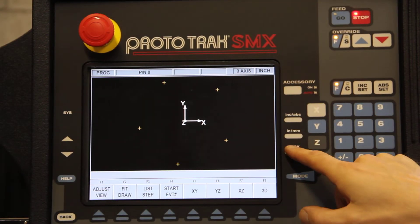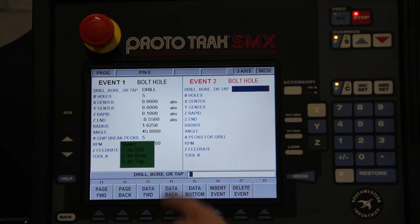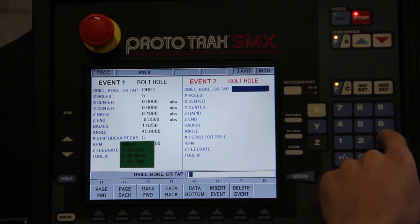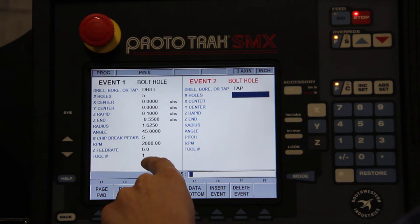Take a look — there's our bolt circle. Now let's tap that by hitting bolt circle again. This time we're going to select tap, which is 3. Again, everything carries over from the previous step.